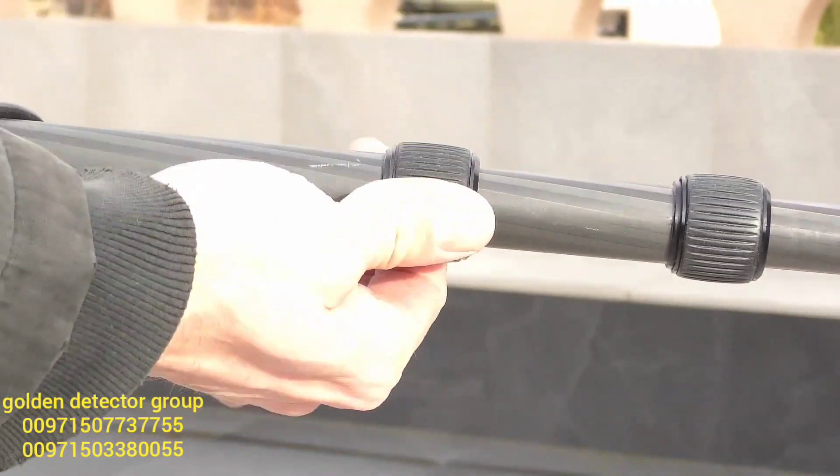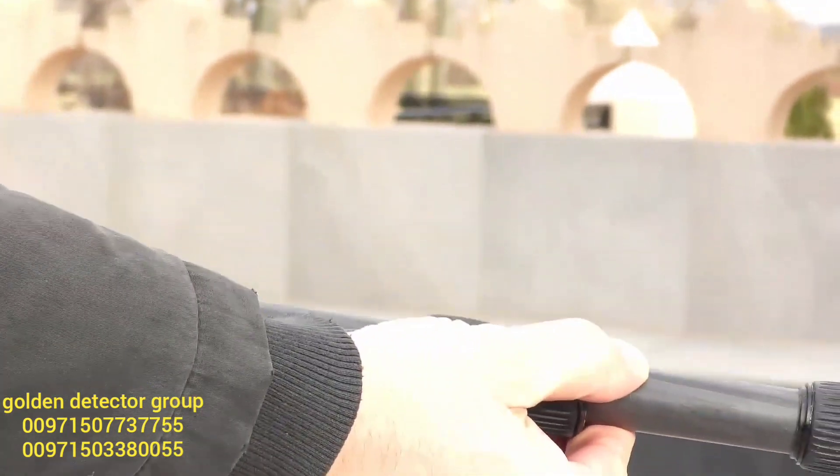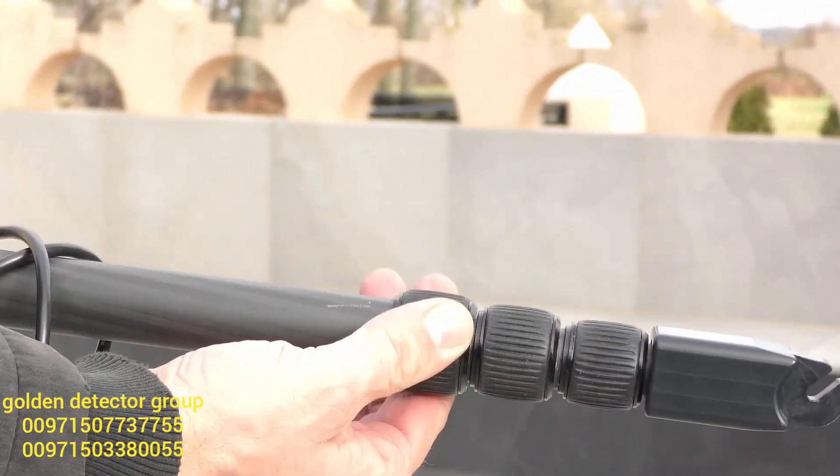Now just open the clamps from the telescopic arms, put them back to their original length, and secure them again so they won't fall out and stay fit and tight.